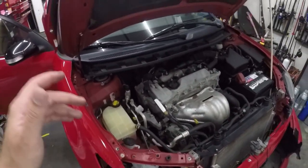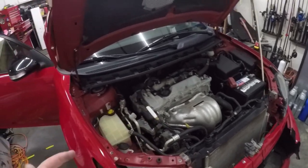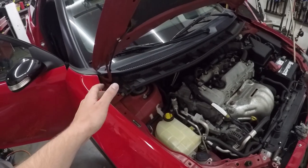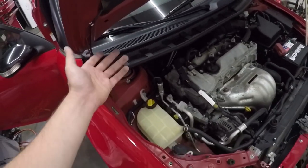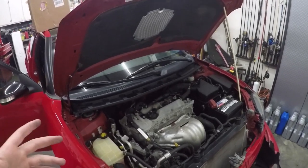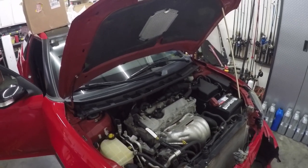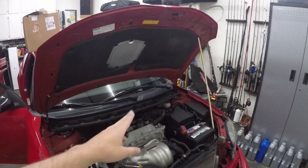Upon further inspection, instead of making this video about taking the fenders off, I'm going to start by taking the cowl off and some of this other stuff. If you look underneath this gasket right here, there's actually a bolt right there that holds the fender on. Also, we're going to have to have this cowl off anyway to take the hood off because the hinges are actually bent. First things first, I'm going to show you guys how to take the cowl off, and then depending on how long that takes we'll either stop there and do the fenders tomorrow. I'm trying to keep these to about 10-minute videos so I can upload something every single day.